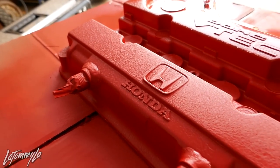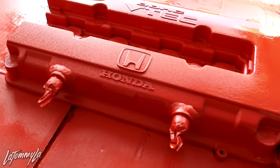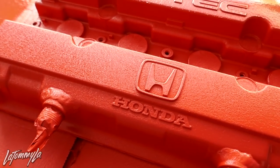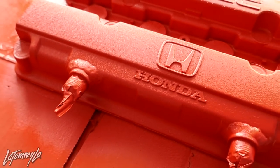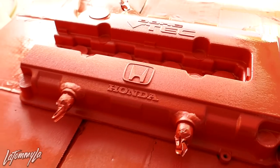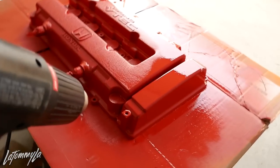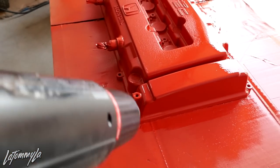This is literally my first time using wrinkle paint and I am happy with the results — no lie. I just have to sand off the Honda and the H badge, and then it'll look like a Type R valve cover. It's better just painted red. Just gotta finish it off and then it goes back on the car.